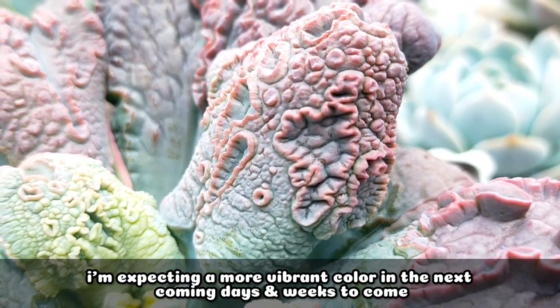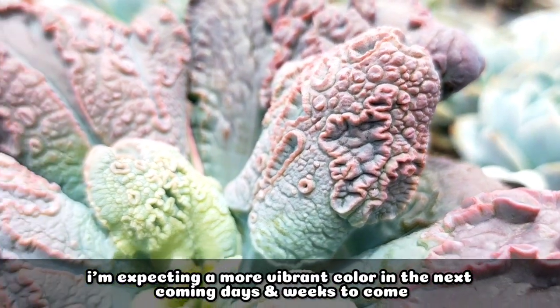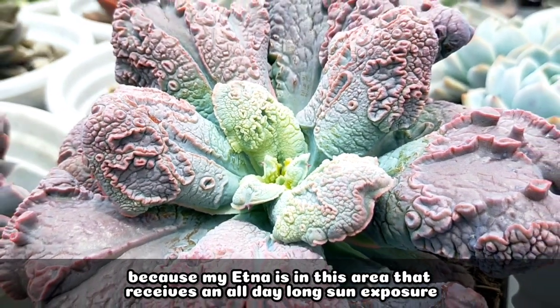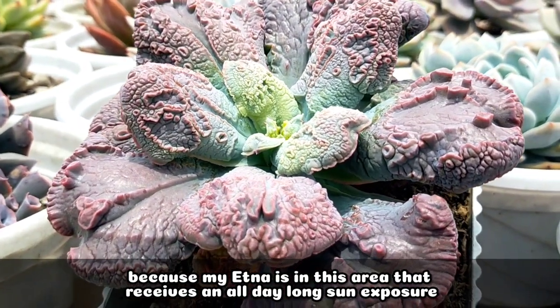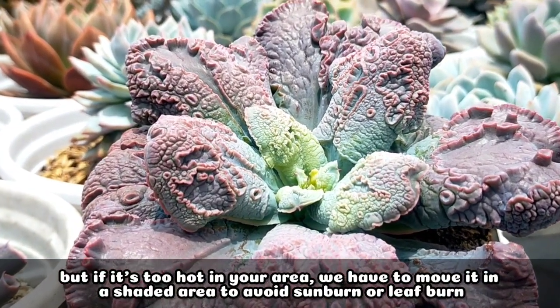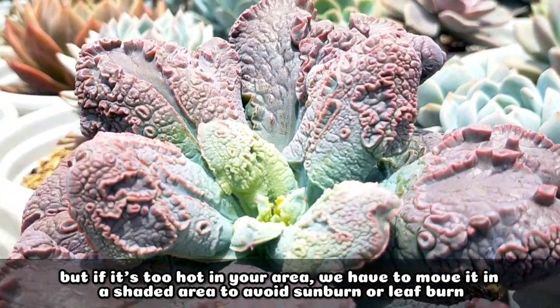As of now, our Etna already has this color and I'm expecting it to become even more colorful in the coming days and weeks because it's placed in an area of our rooftop that receives all-day long sun exposure. But of course, if it's very hot in your area, we have to be extra careful because the succulent might get sunburned or suffer leaf burn.